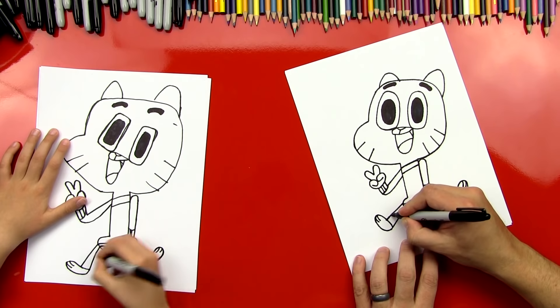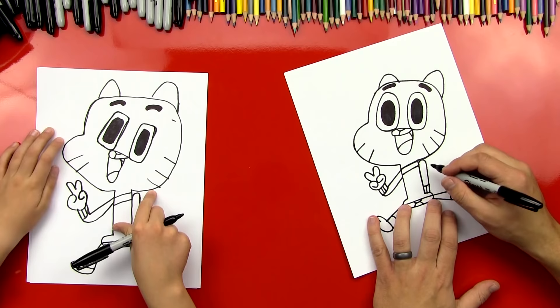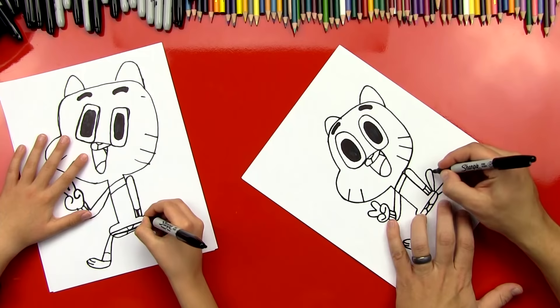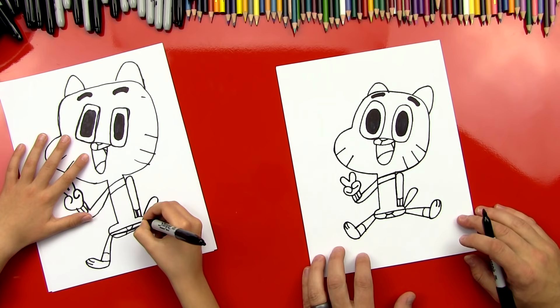We're missing one thing — his tail. Let's get it in there. So his tail is almost like an exclamation mark, or almost like a raindrop, but it doesn't connect down here at the bottom — it doesn't come all the way to a point, just sticking straight out. And then draw a dot — for the exclamation mark. Dude, you drew Gumball! Is that fun?